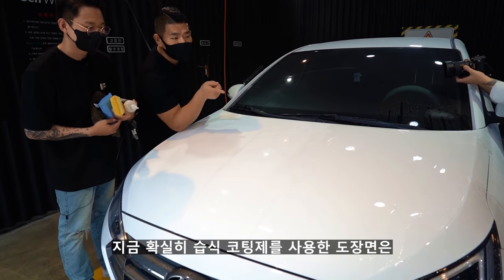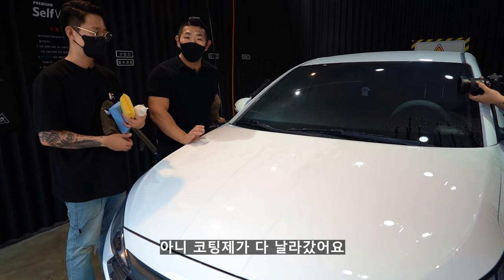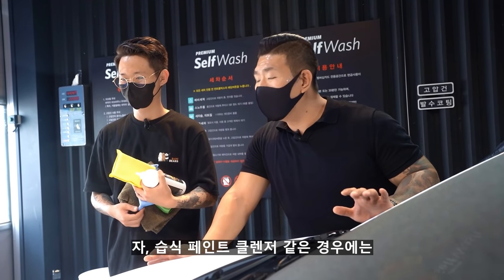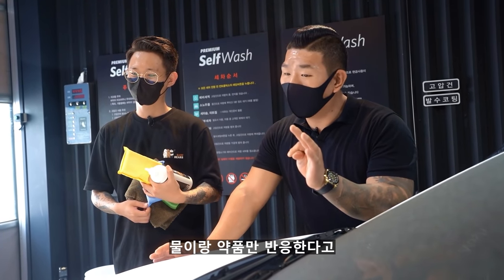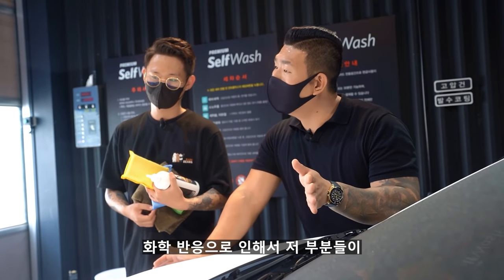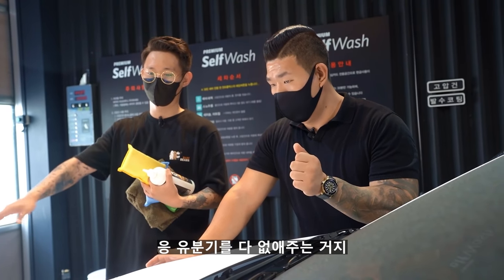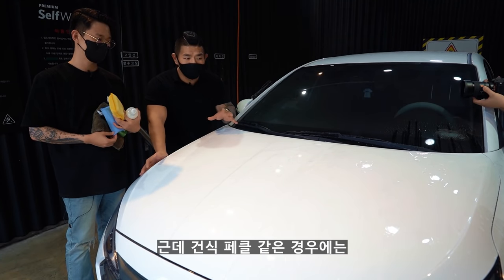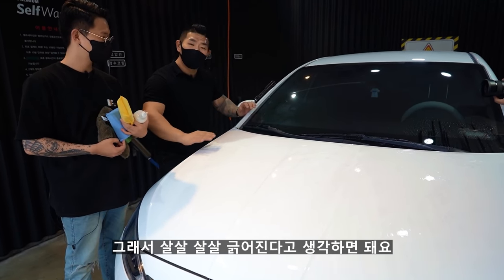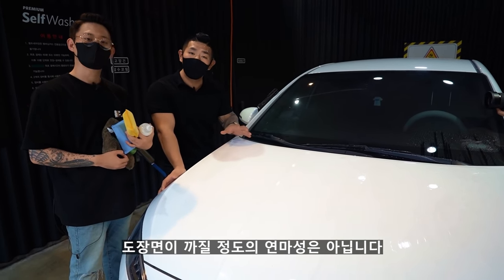습식 코팅제를 사용한 도장면은 코팅제가 다 날아간 완전한 침수 상태가 됐어요. 습식 페인트 클렌저는 물이랑 약품만 반응하는, 즉 화학 반응을 일으켜요. 화학 반응으로 인해서 그 부분들이 거의 다 탈취가 이루어지고 유분기를 다 없애줘요. 반면 건식 페클 같은 경우에는 화학보다는 연마성이 들어가 있어서 살살 긁어내는 원리입니다. 연마성이 있다 해서 도장면이 까질 정도의 연마성은 아닙니다.